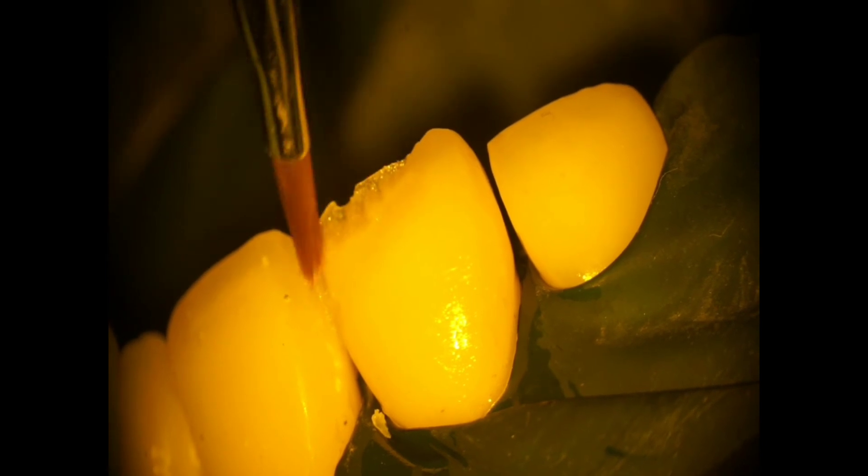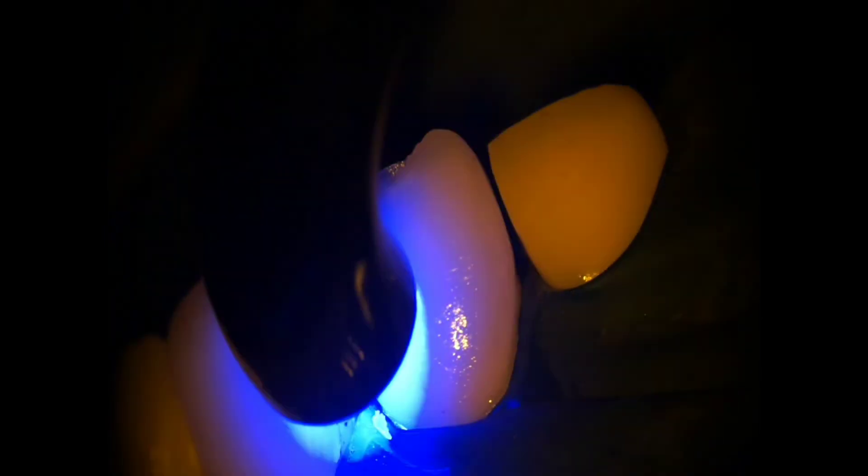Merge it with the tooth. See that your dentine composite will cross the broken part of the tooth and make some room for the incisal composite. Make the lobes with a thin instrument. Cure it.